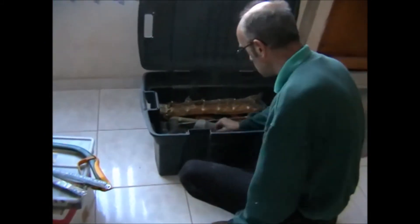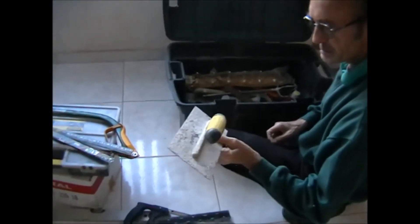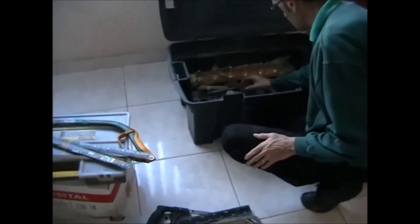Woodworking square. Yeah, it's a bit grubby, might clean up. We shall see.